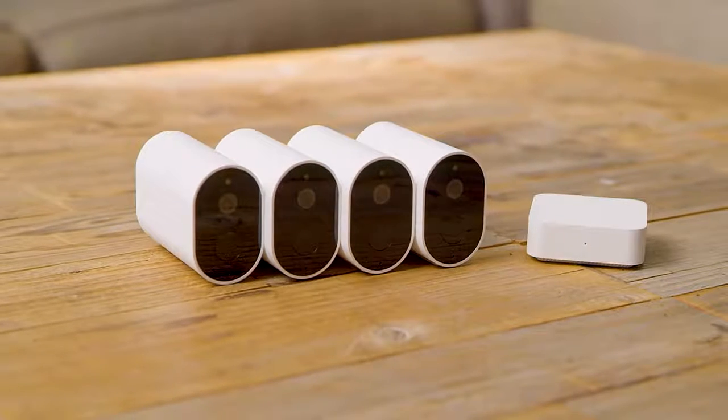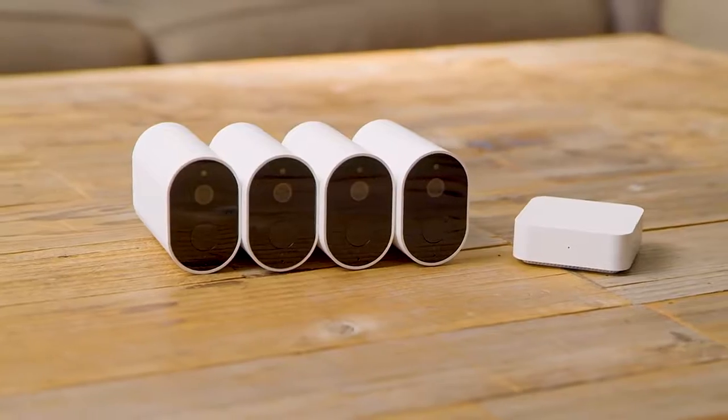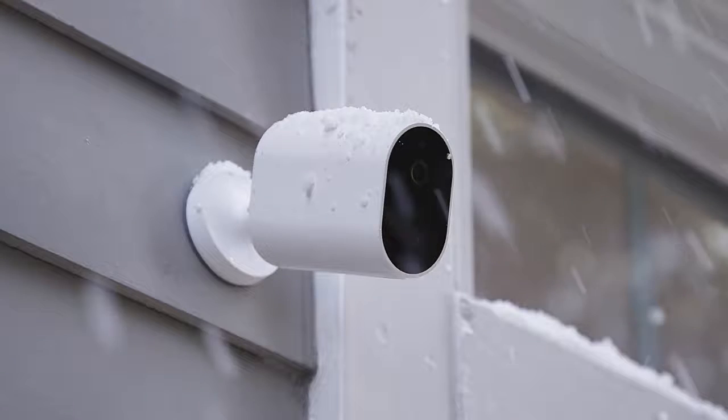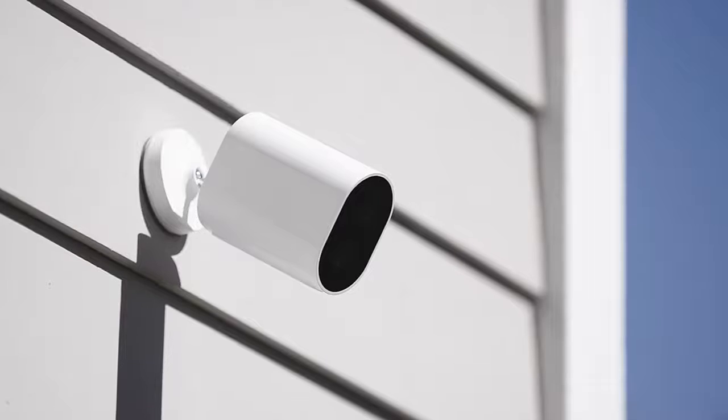iNELAB is a Xiaomi ecological chain enterprise, which uses the most advanced production quality, making the iNELAB EC2 camera IP66 waterproof. It's tough and durable in any weather condition, operating from temperatures of negative 4 degrees to 122 degrees Fahrenheit.